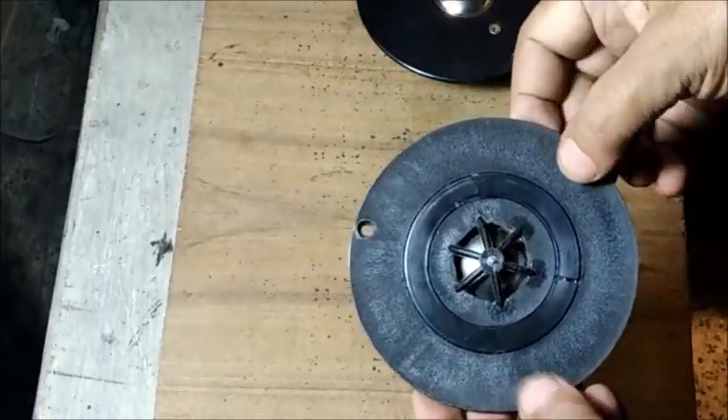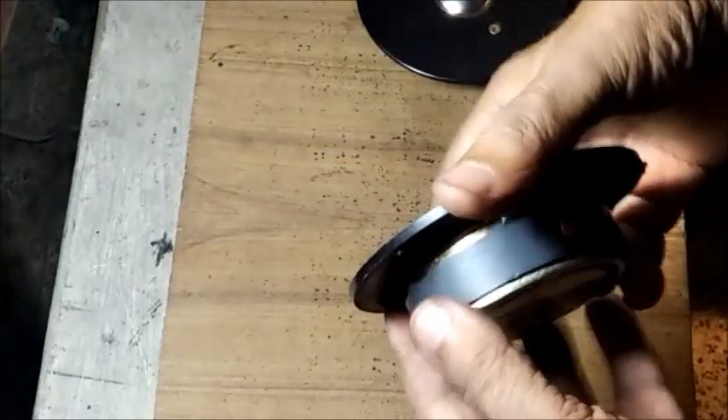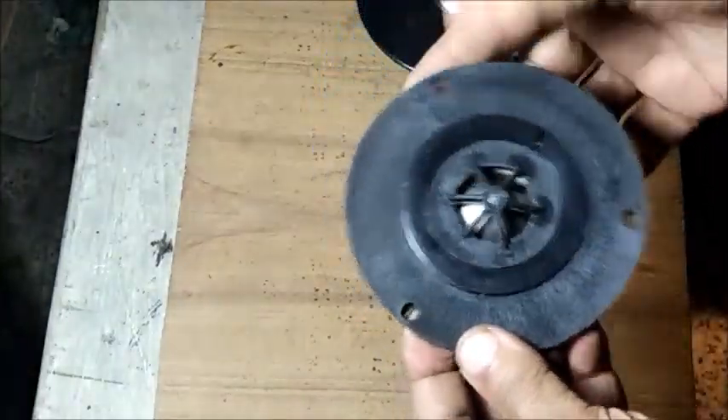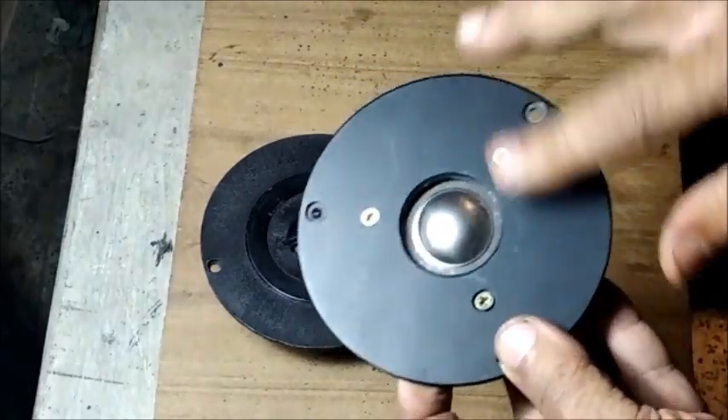This is a psycho dome tweeter with plastic body. The positive terminal is marked red, and this one is in aluminium body.